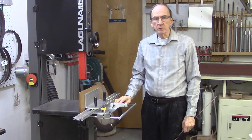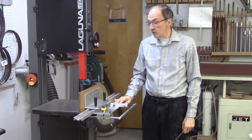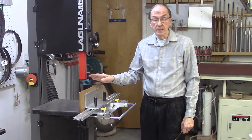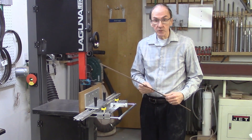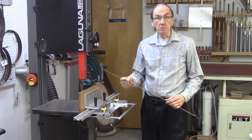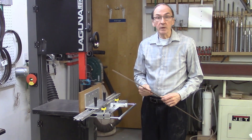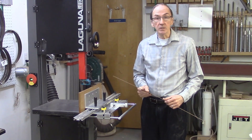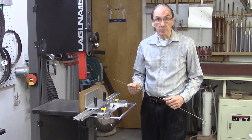The AccuSlice accessory was developed to permit the safer resawing and slicing of boards on a bandsaw by keeping the hands and fingers far removed from the bandsaw blade. In addition, we wanted the AccuSlice to produce boards with smooth surfaces that were straight and parallel, requiring no additional planing and minimal or no additional sanding. The final product managed to accomplish all of these features plus much more. This video describes a unique feature of the AccuSlice and demonstrates its capabilities.